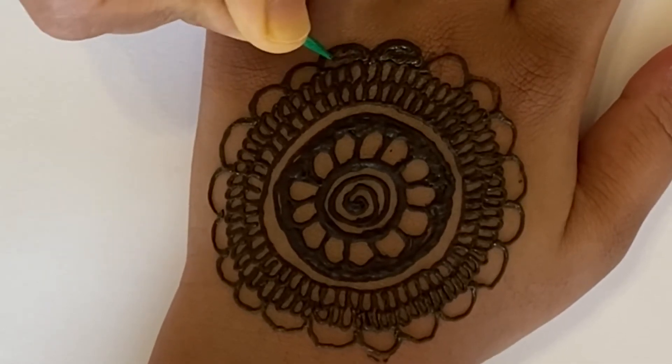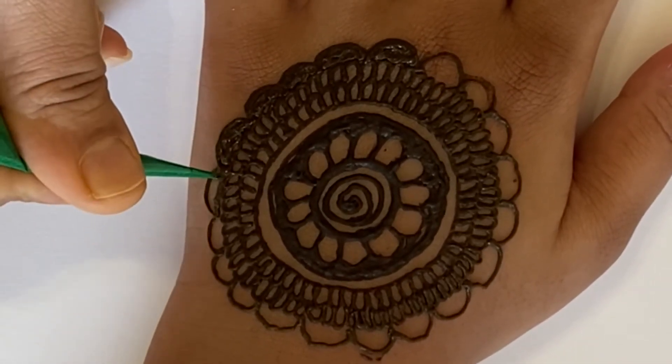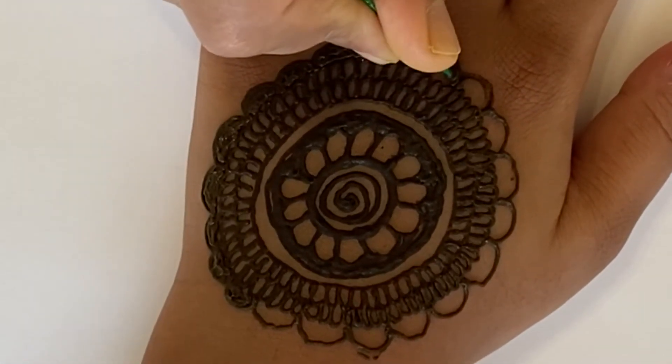Now you're going to color all of these in and take your time, because you don't want any white space to show — or in this case, your hand. Just keep going all the way around, and then eventually you should cover the whole thing.